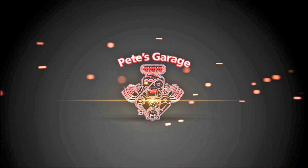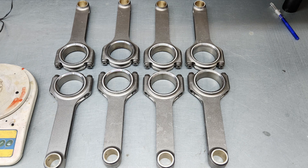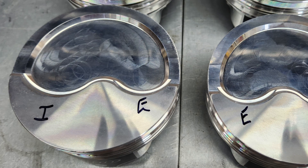Hi everyone, thanks for stopping by Pete's Garage. The next part of the engine build is to put the connecting rods onto the pistons. Keep in mind, depending on the engine you're building, there can be left side and right side pistons. If you have a regular dish or a straight dish it doesn't matter, but the 440 has left and right side pistons because the dish for each valve is a different size — the intake is the larger valve, the exhaust is the smaller valve.